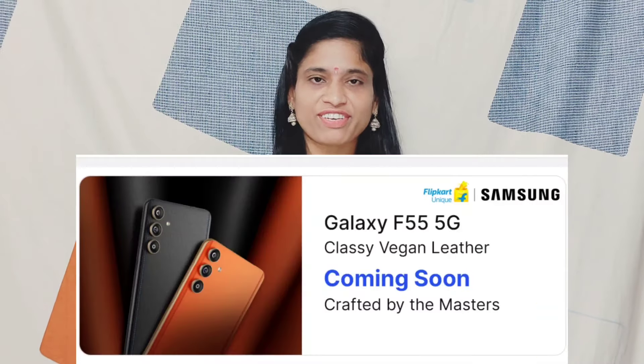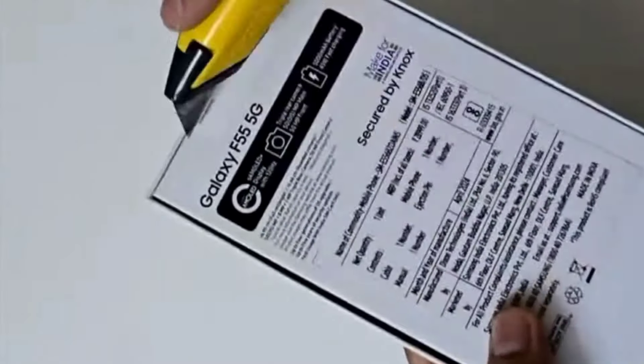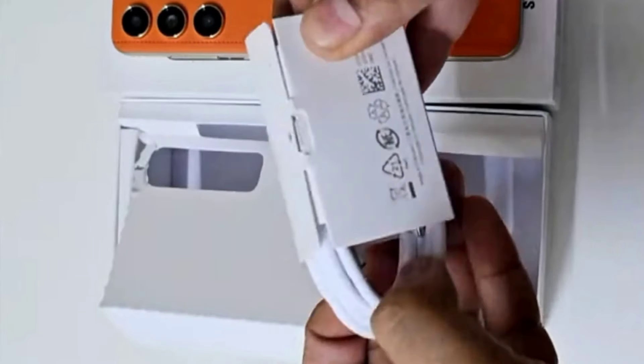We can see the Samsung F55 mobile. This is the mid-range of Samsung. If you look at this unboxing box, it has a white color, it has Samsung F55 written on it, a mobile box open, and it includes a cable.